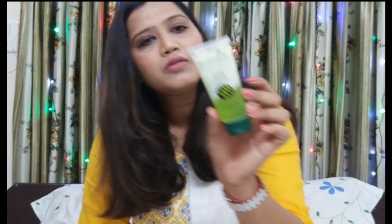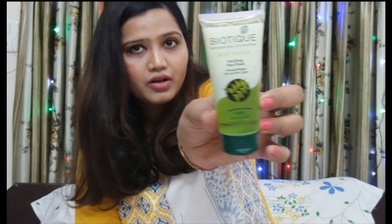I have used the Biotique pineapple face wash and it looks very awesome. I will definitely use this one and get back to you on how this product works for me. So yes, the first product is this Biotique face wash.